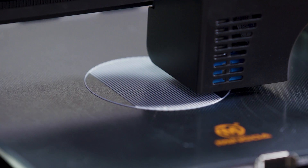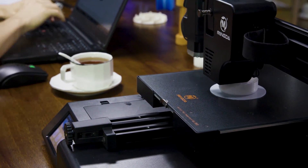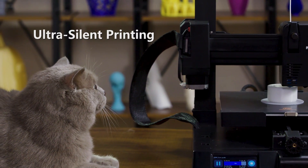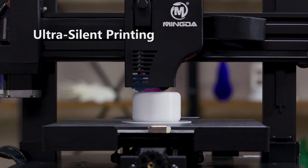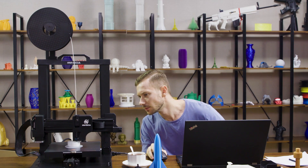Last but not least, the overall structure design of Magician X and the silent driver of TMC2209 allow you and your pets to enjoy a quiet and comfortable printing environment.